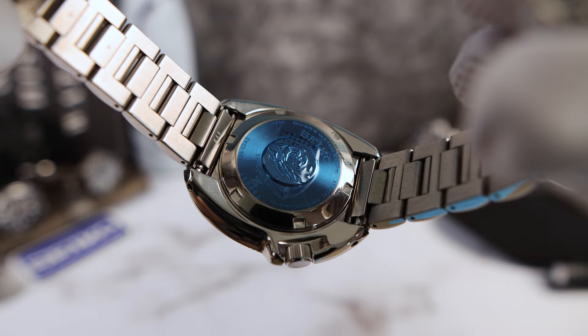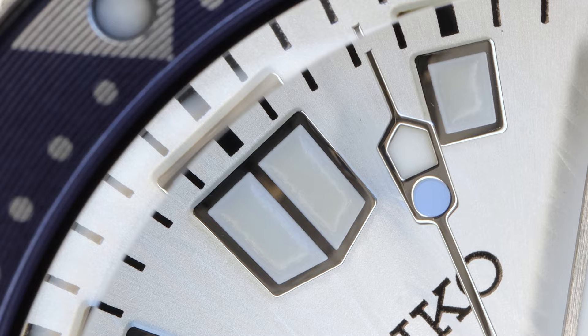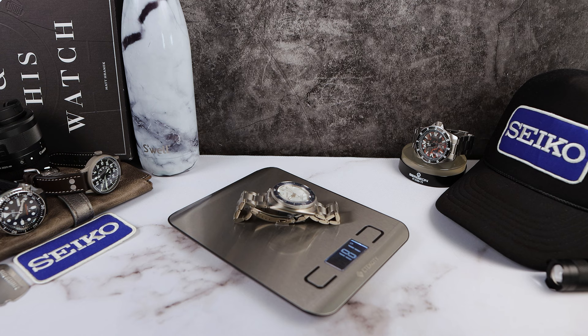The dial — this dial is absolutely gorgeous. You can see the icy glacier texture throughout, and there's a lot of dimension here because of the sunray effect and the texture working together to play with the light beautifully. Weight with all the links: 181 grams. It will feel substantial on your wrist.